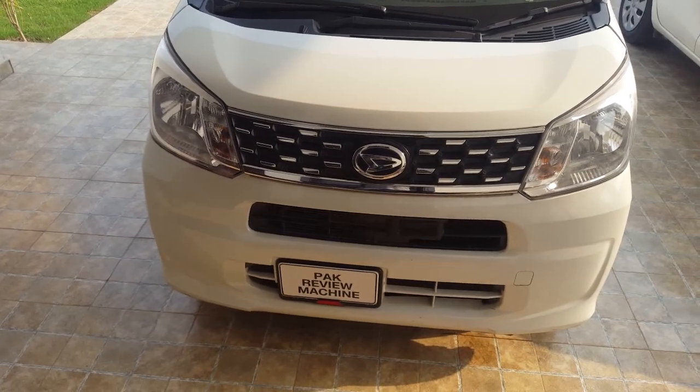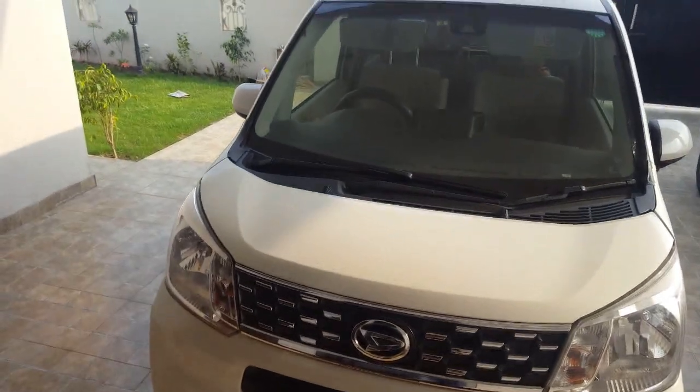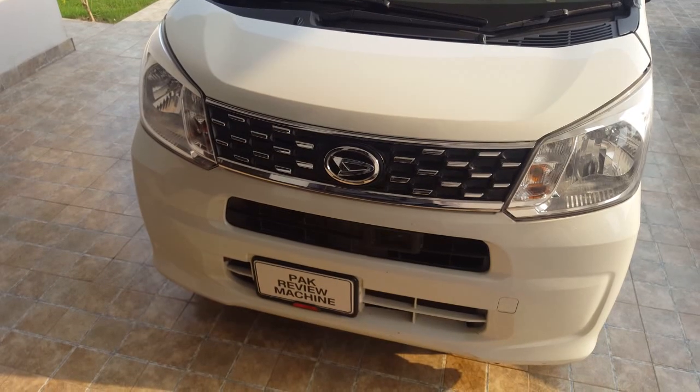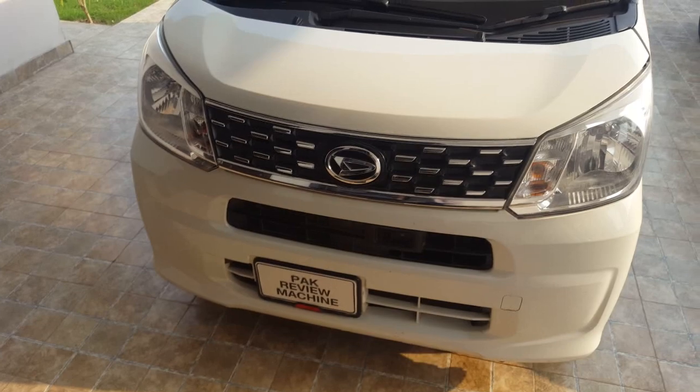Welcome to Daihatsu MOVE 2016. Today I will tell you about the automatic emergency braking which works with the radar and sensors.